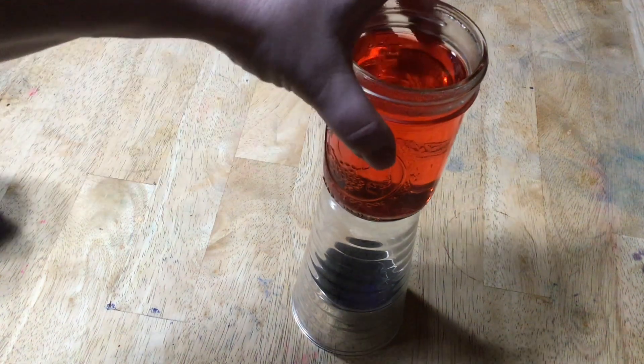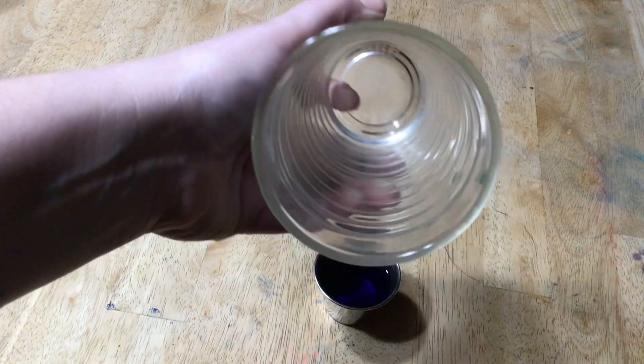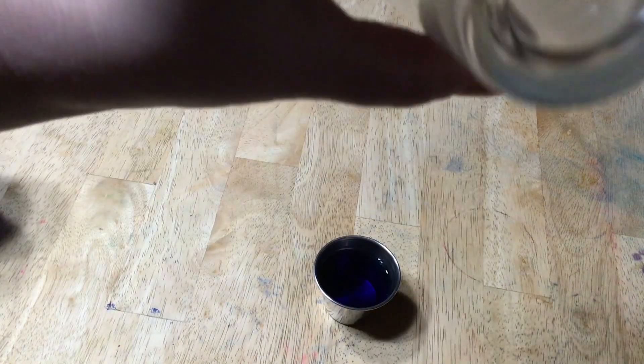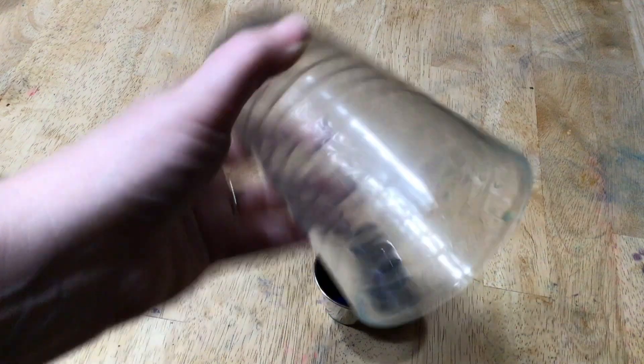Let's check it out. What do you think? I still don't see any condensation. Looks like cold ocean — what do you think?